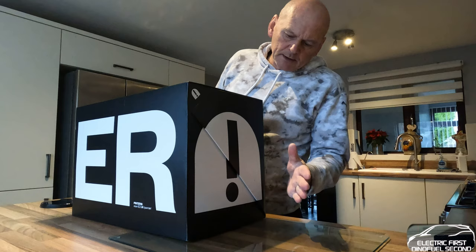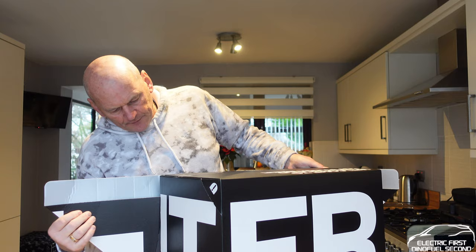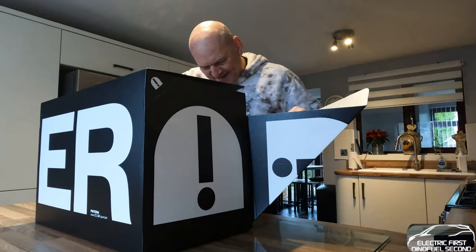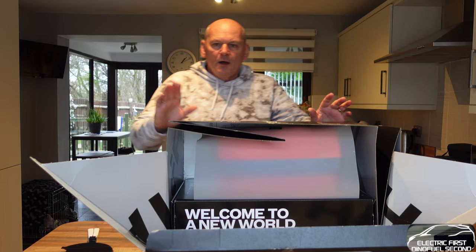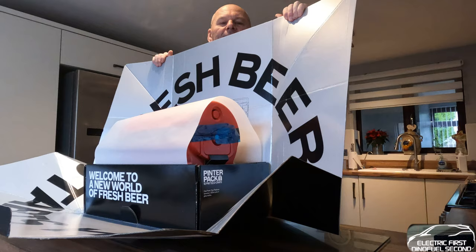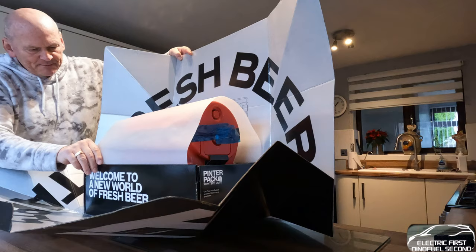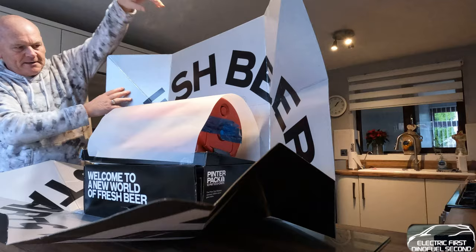Pinter 2 — let's get into this. So you lift that out, and there's a similar reaction to all the cardboard packaging. There's a massive piece of cardboard here. I've not been in this one before, so bear with me. Remove all the packaging.